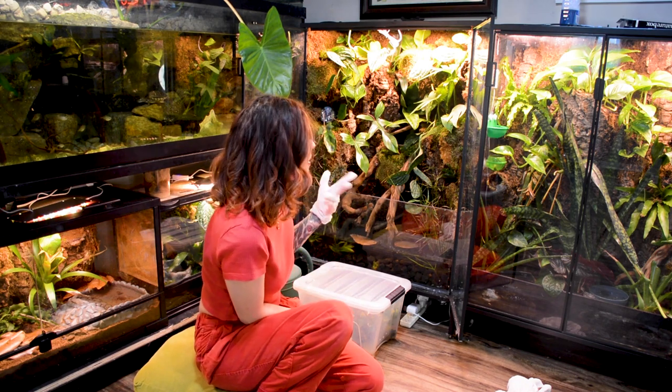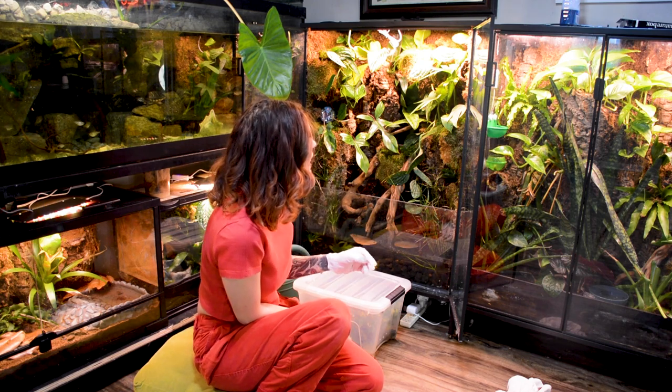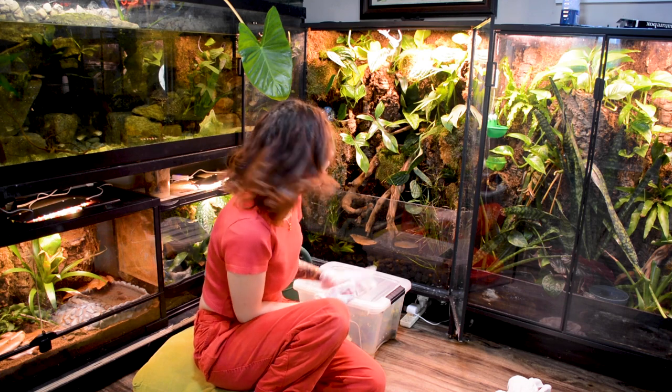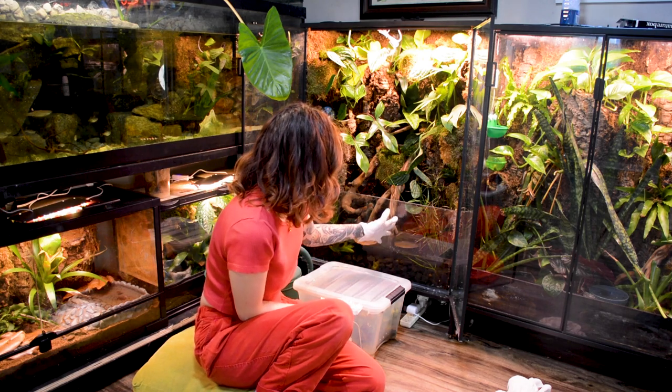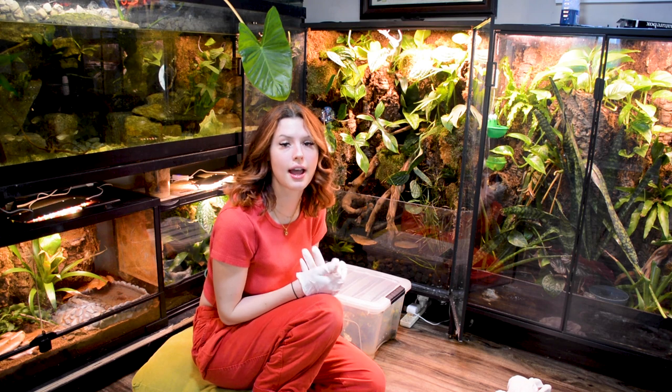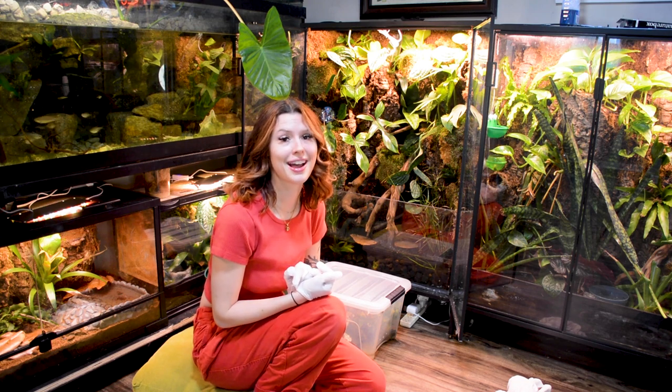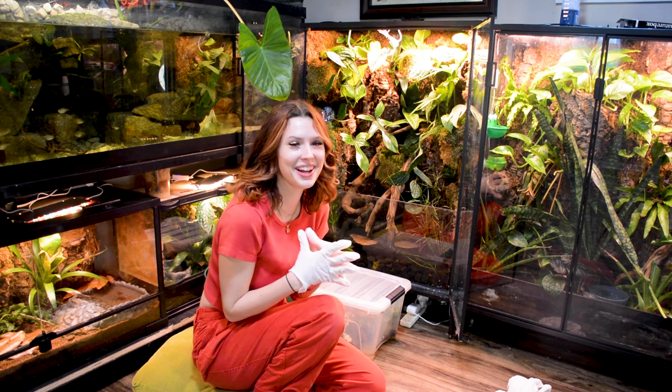And then we have this gorgeous paludarium that's about like 70, 80 gallons — honestly maybe even more — with a water feature, a waterfall, and filtration that I have been also quarantining because I have had a whole plethora of issues.